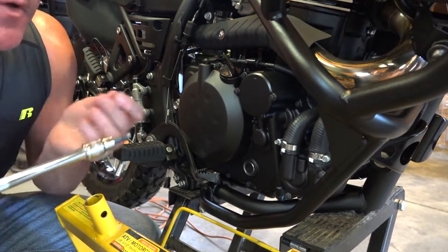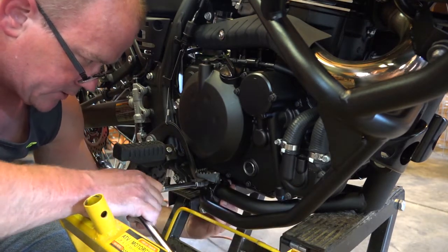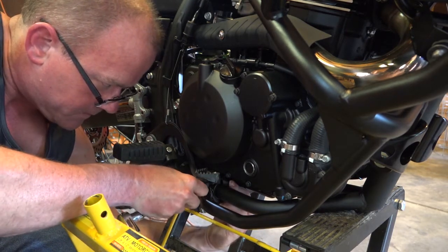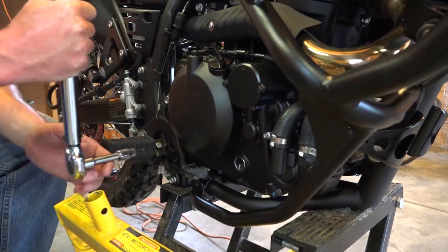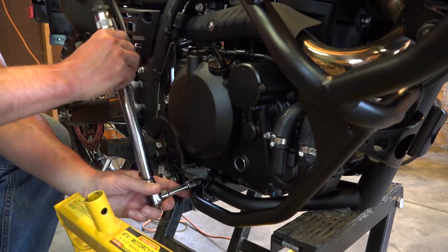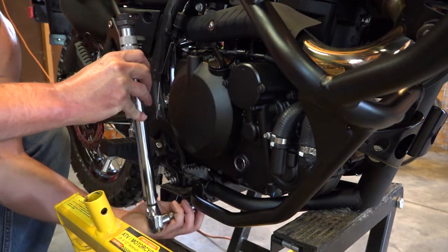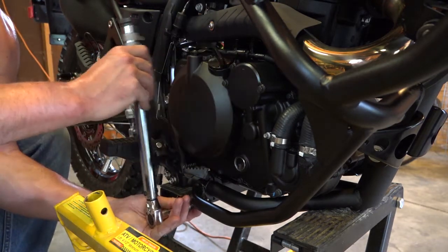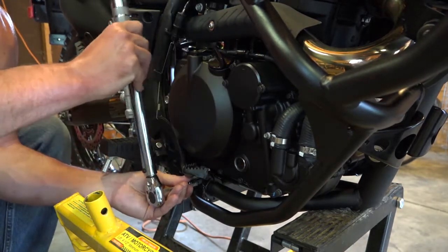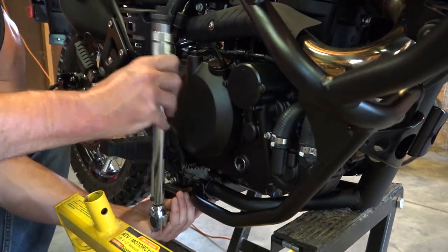For this you're going to use a 5mm allen. Go in here and just try to get that started. At this point go ahead and tighten these to 6 foot-pounds, or 71 inch-pounds. I'm a stickler for torque wrenches — it's going to make sure your bolts are tight enough and make sure you don't strip them out. Alternate a little bit from the top to the bottom to try to draw that clamp in evenly.